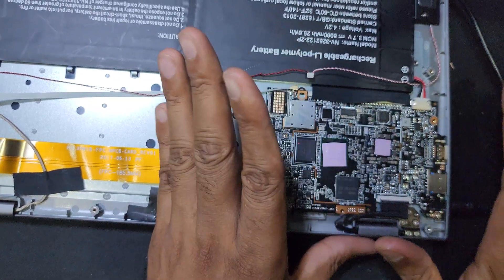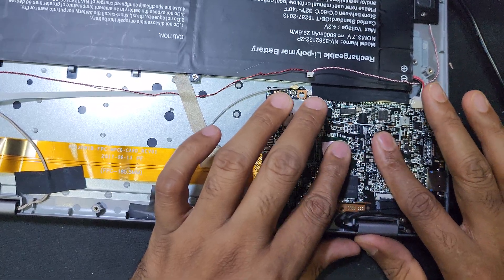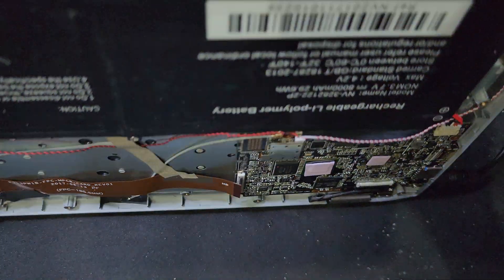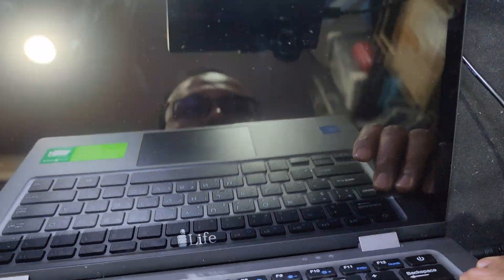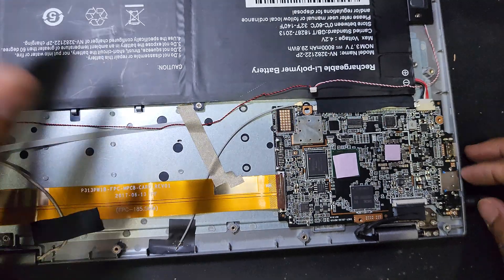Guys, this laptop cannot be fixed because the CPU is also getting very hot and is not working. I don't think this will work. There is no power. So don't buy this kind of cheap Chinese laptop. Thanks.